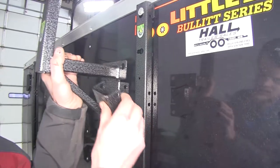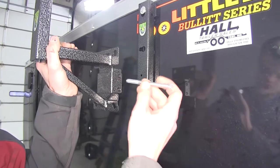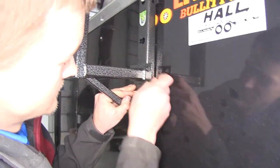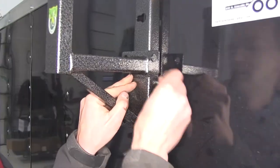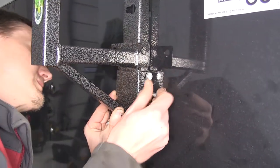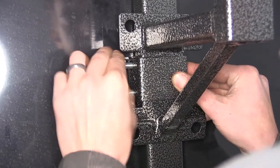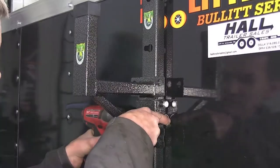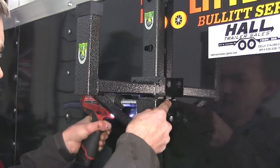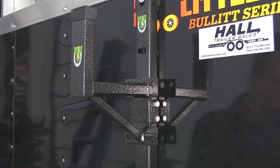Now we'll take our ladder arm and our reinforcement plate with one of our shorter bolts, slide it into position, run the bolt through, place another bolt in, and thread on our nylon lock nuts. Then we'll snug our hardware down. We'll go to the front rail and do the same at the same position.